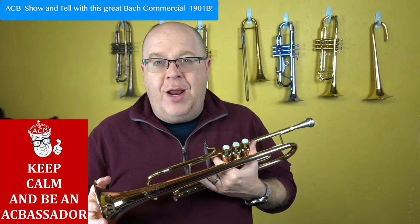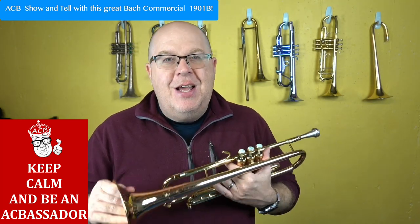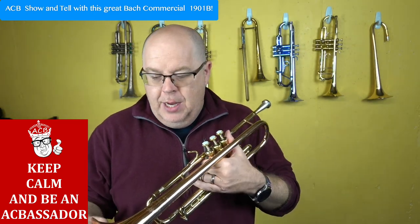For a commercial player, this is great. Someone who has always loved that Bach feel but hasn't really been able to get that spin — the Bach commercial trumpet really is great.